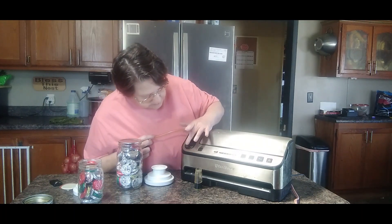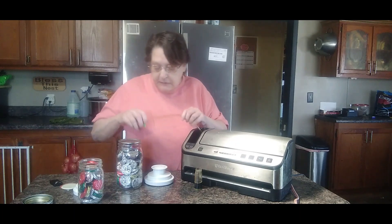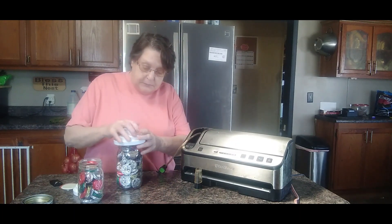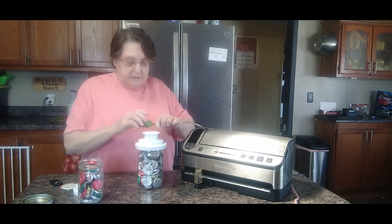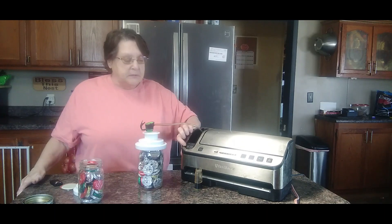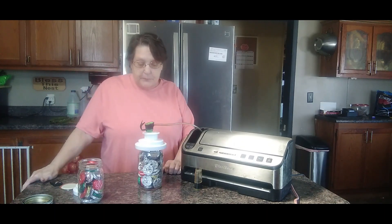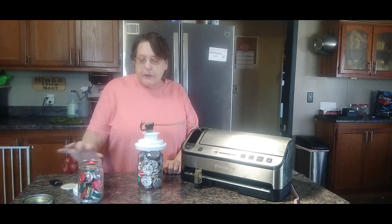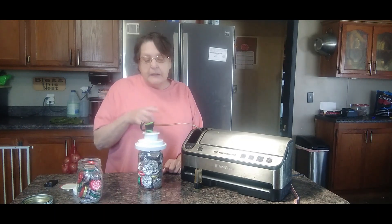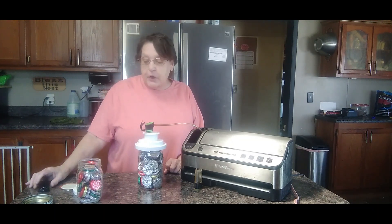Then we're going to turn on the attachment. Just place this on there, hook this up here, and hit your attachment button. Let it go. We already put the jars on at the same time. It'll make that loud noise until it's done getting all the air out.